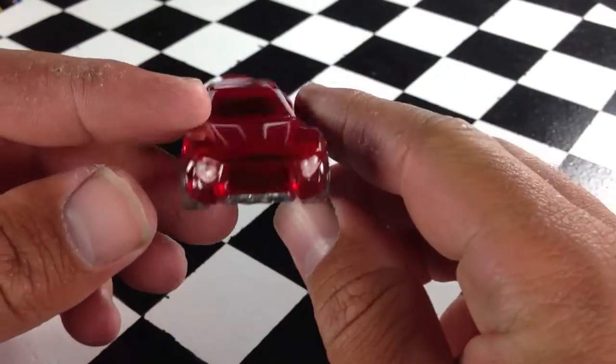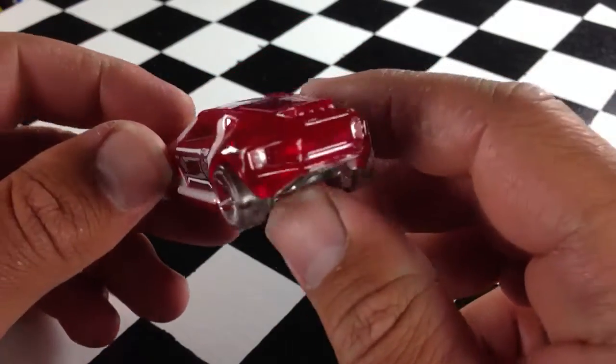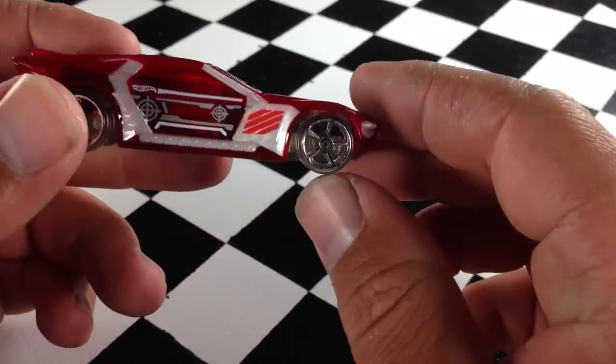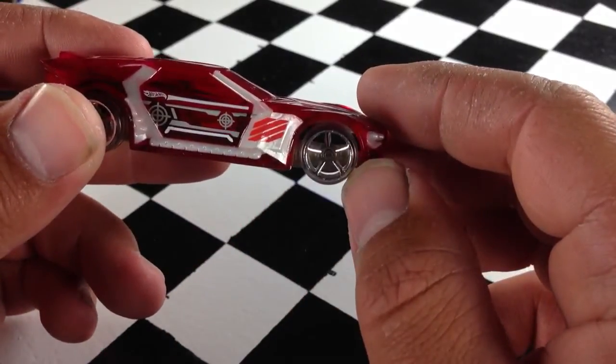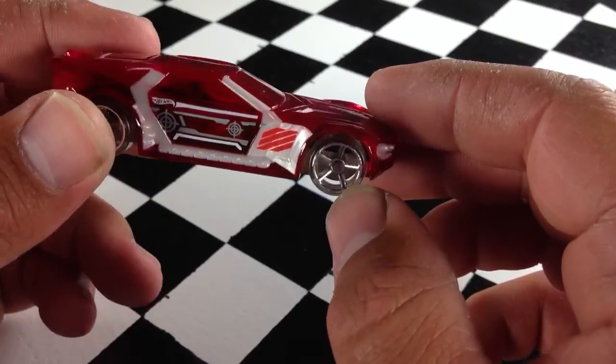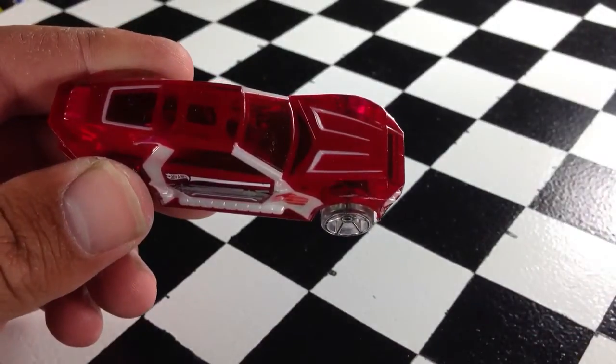Obviously a fantasy model, although you can see where it may take some design from a real car. But there it is, Bulletproof from the 2013 M case. Thanks for watching. Please check out my other videos, and have a great day. Thank you.